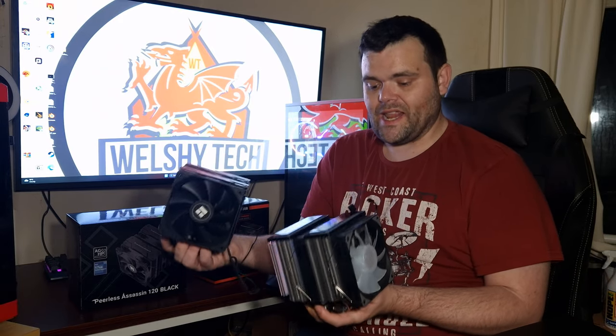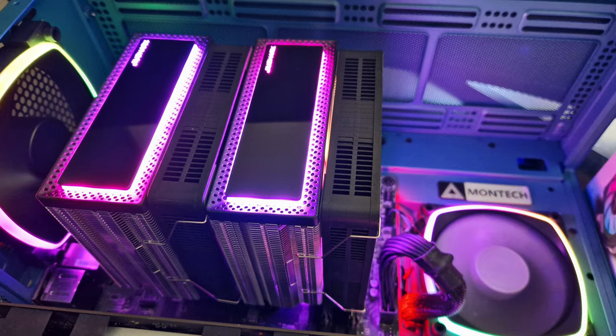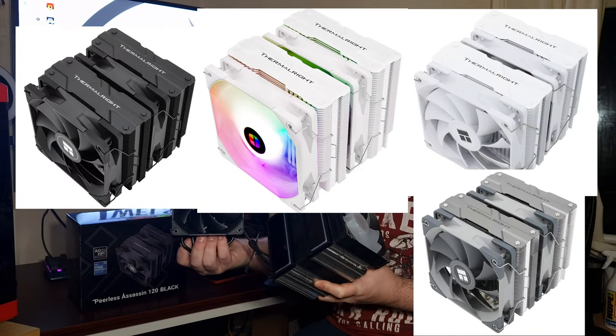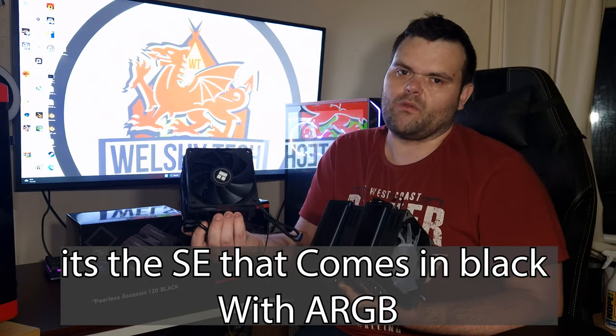In terms of overall aesthetics, Joy Shark does win because it has RGB tempered glass on the top — it looks absolutely stunning when lighting up because the whole top of it lights up. But with the PLS Assassin, it comes in three different ways: the non-RGB black version, a basic thermal right one, the white one with RGB, and the black one with RGB. Personally, I like the blacked-out look version — it looks a lot sleeker.